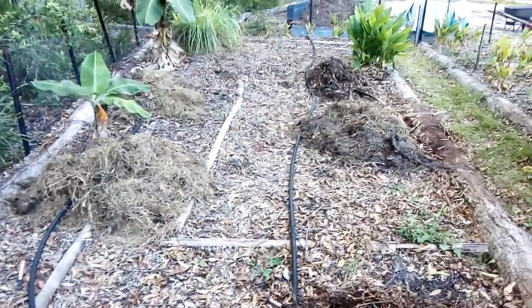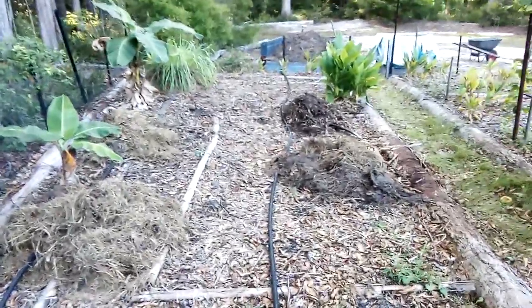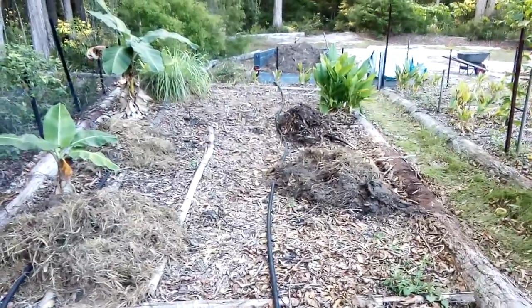But yeah, that's the garden for tonight. I'm getting bitten by mozzies so I'm out of here. You guys have a great night — smash like, subscribe, hope to stay safe.